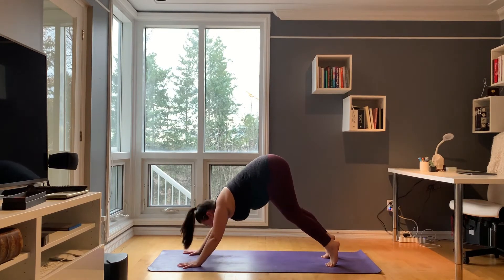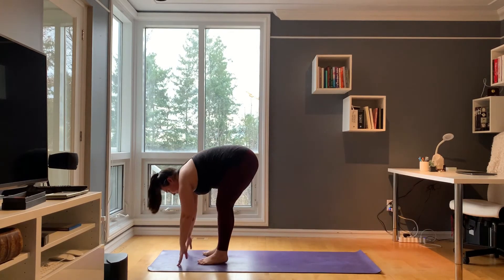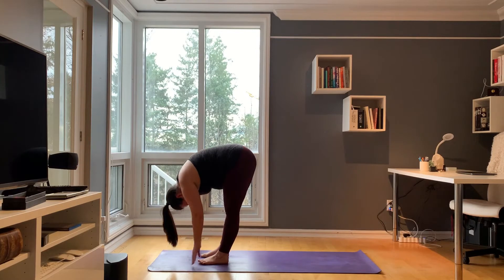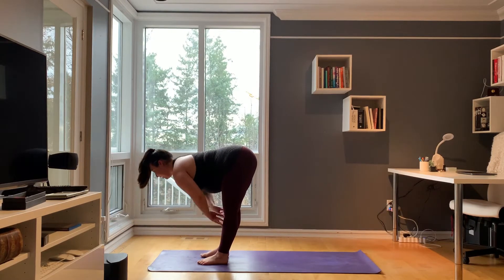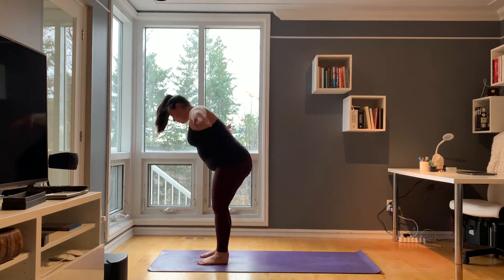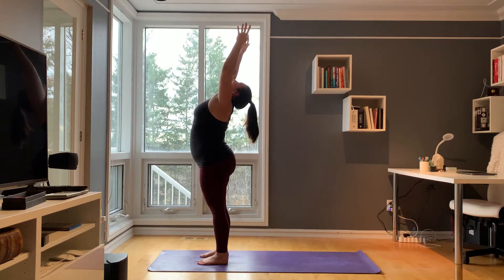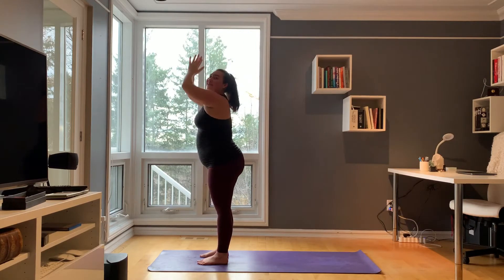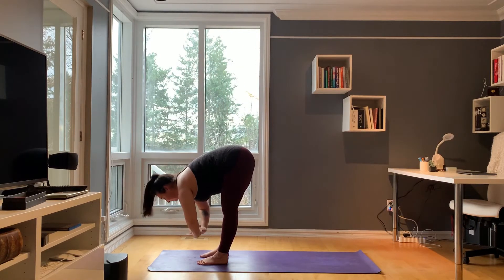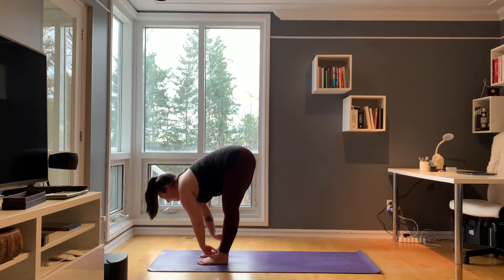Inhale, generously bend your knees, look towards the top of your mat, and take a big step. Inhale, halfway lift. Exhale, forward fold. Inhale, sweep your arms all the way up. Have a slight back bend at the top. Exhale, hands come through heart center and go straight back down. Inhale, halfway lift. Exhale, forward fold.